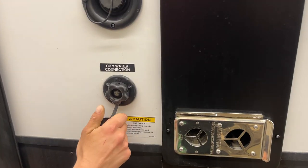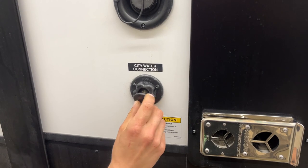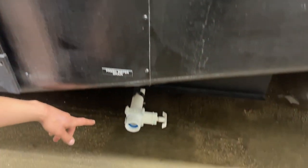City water connection is right underneath it — same water hose, plug into there, turn on the water, and that'll pressurize the lines throughout the unit. The drain for your fresh water tank is just this gate valve here; pull it open and it allows it to drain itself out.